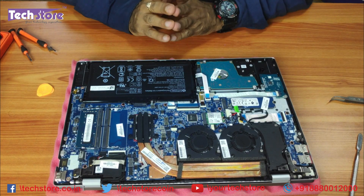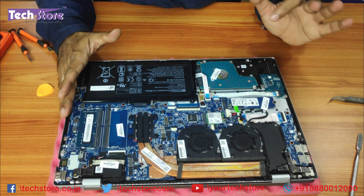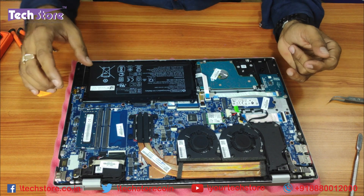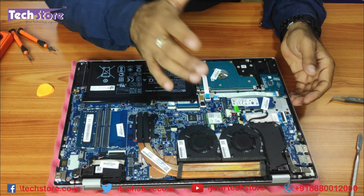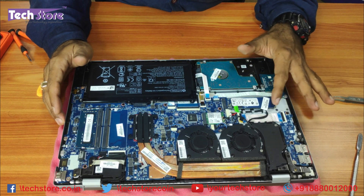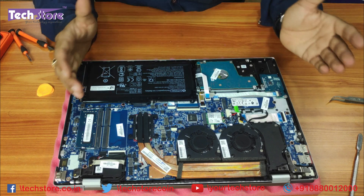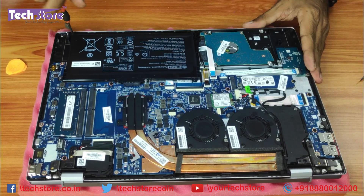This is the way the internals of the HP Pavilion 15 CS series look. This is the hard drive, this is the battery, and this is the RAM bay area — two RAM bays have been provided. This is the area where you can put an M.2 NVMe SSD. By default, if it comes with an SSD, they put a normal M.2 SSD, not an NVMe.